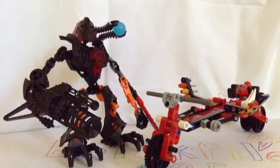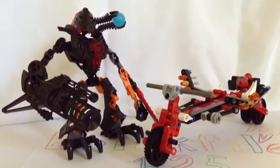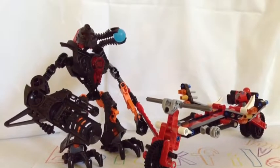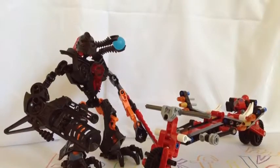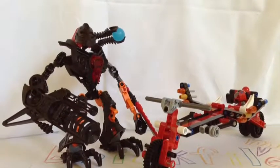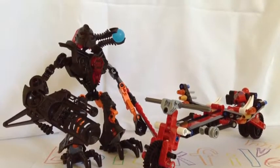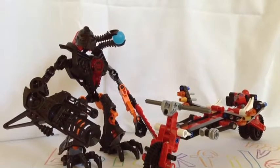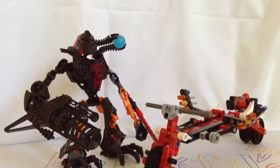Hey folks, it's Brickform0125. Today I'm just going to share a little Hero Factory mock I made. I am not a big fan of Hero Factory, and this is a mock, so I broke things in my opinion. I'm happy with what I made. I just made up a new series called The Savage Series, and so we have Savage Scrooge and his motorbike.